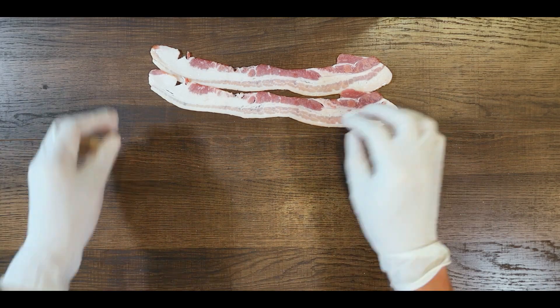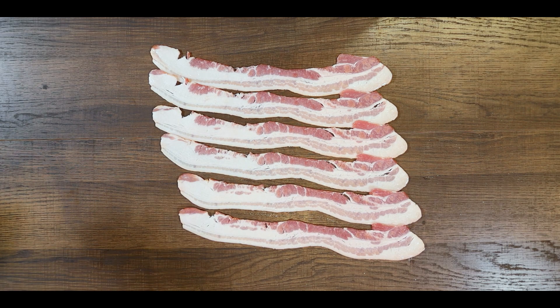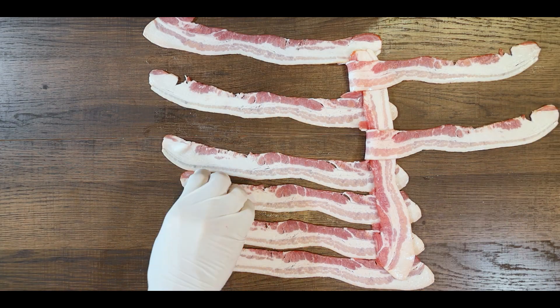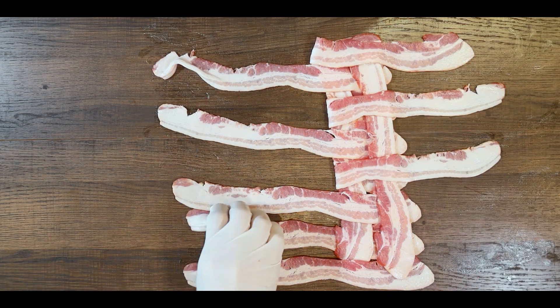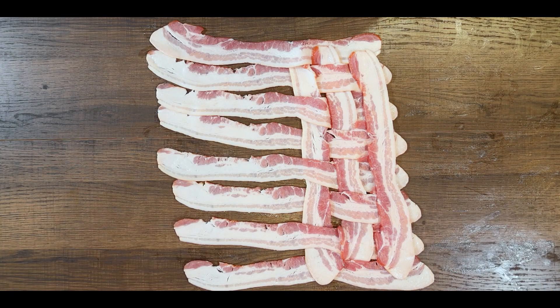Now let's make the bacon weave. Lay out eight strips of bacon side by side vertically, then pull back every other strip from the top. Place a bacon strip horizontally across the vertical strips and repeat to interlace all 16 bacon strips together until it forms a square — an eight by eight bacon weave, like a basket.